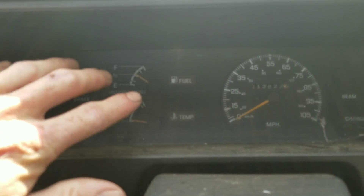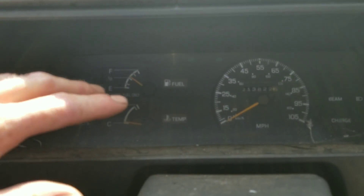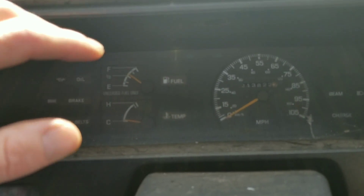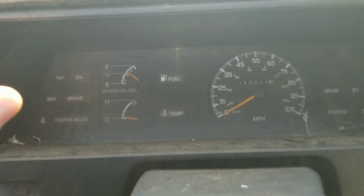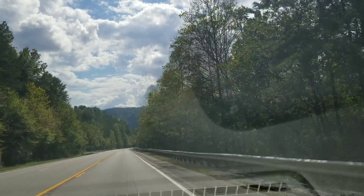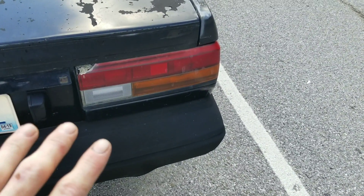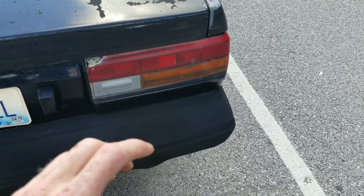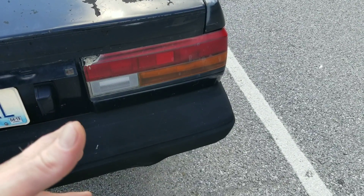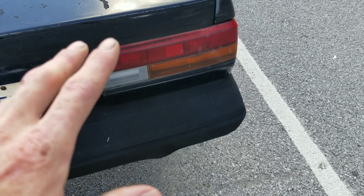We've got her started up and now we're going to take her for a drive. We're going to show you just a little bit of this drive. We've got a few thousand miles to go — let's hit about 3,000 miles. Are we getting any exhaust smoke? I don't really see any quite yet, but we took her for a 3,000-mile journey. Here we are back with our time lapse in play.